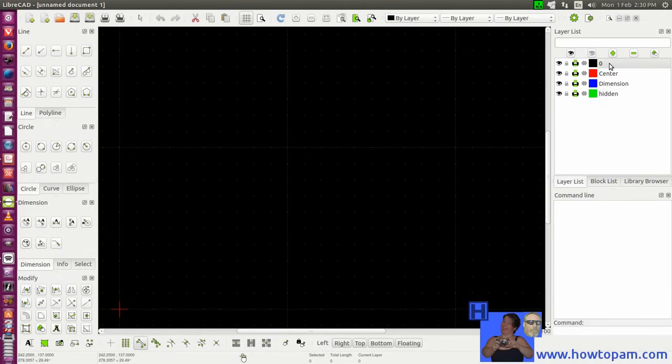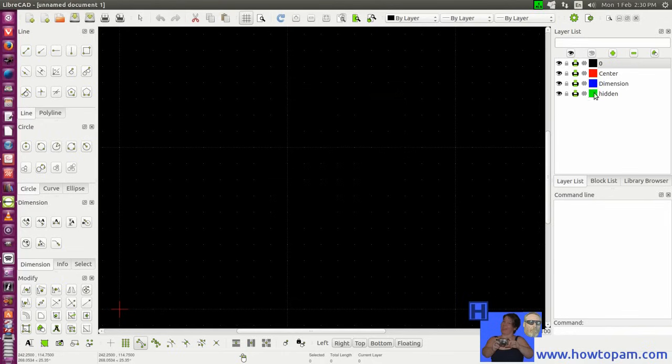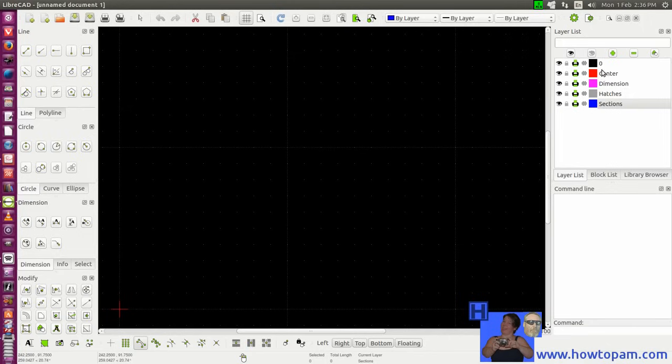If we highlight the default layer and check its properties, the construction layer is set in black and white, with continuous lines. I've changed a few of these — added some hatches. Let's make the last one the sections layer and make those blue. We changed the dimensions to magenta, and let's go with 0.5 continuous. Now we've got some layers which define certain things we'll use on our basic drawing.